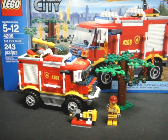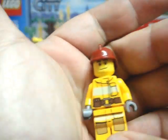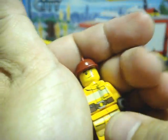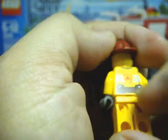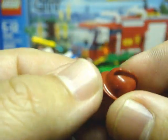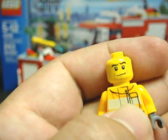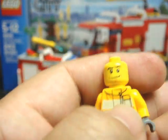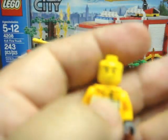As you can see here, you do get one minifigure, a couple of accessories, and the truck itself. We have the Firefighter, and he has front and leg printing as well as back printing. He does come with this nifty hat — I really like the Firefighter hats that LEGO includes with their LEGO City Fireman sets. And he does have a rather funky facial expression, like, "Wow, did I eat that bad muffin this morning? Did somebody pee in my Cheerios?"